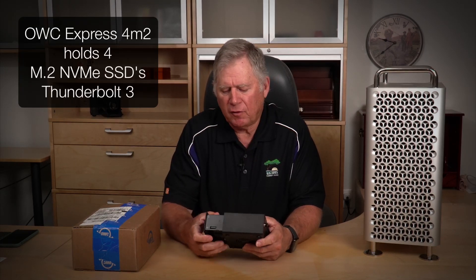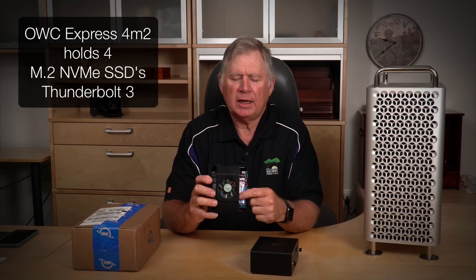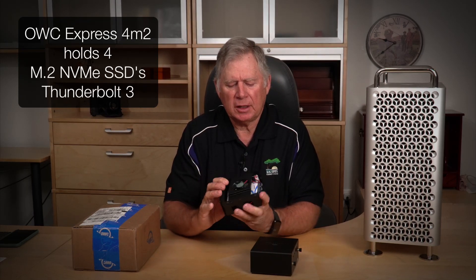Hey everyone, Wayne Fox here. Gear video today about my Mac. I have a device called an Express 4M2, and it's designed to hold four little SSD chips on it.